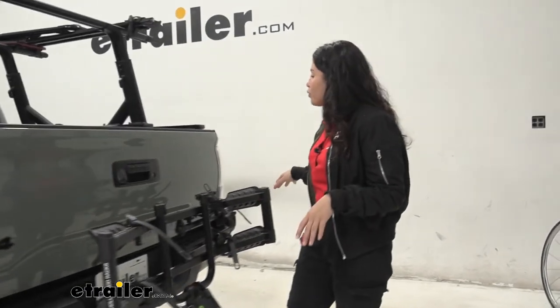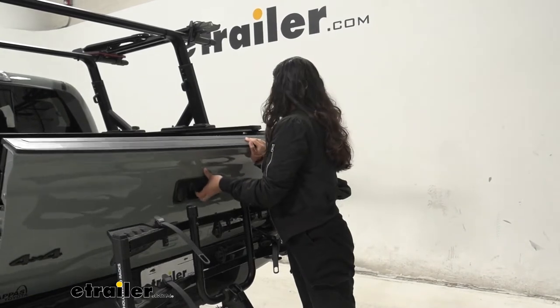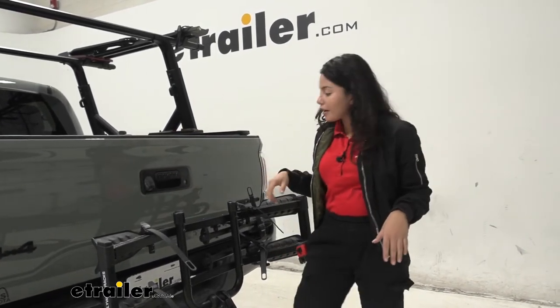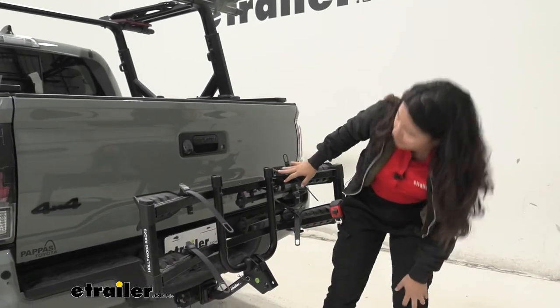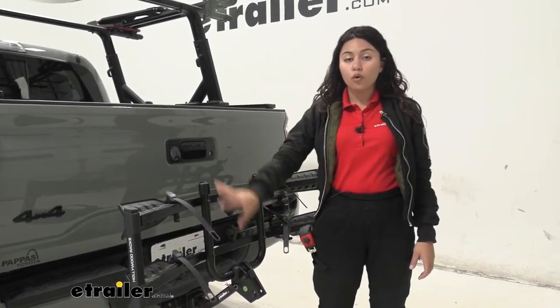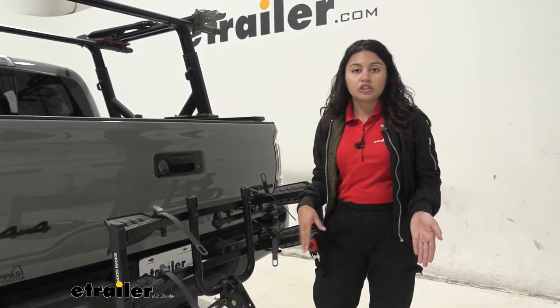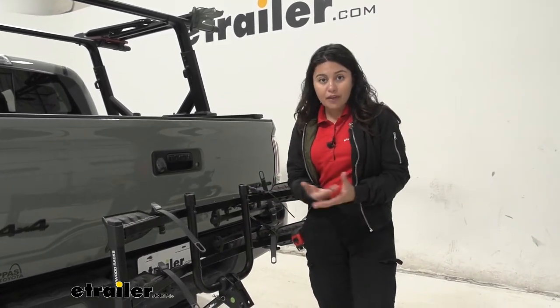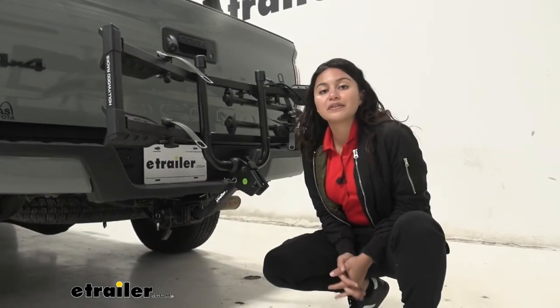Living with a bike rack behind your truck: with it folded up, you can still open the tailgate. Your taillights are not covered, and your license plate is visible. However, with the open design of the Destination rack, you can also just keep this in a down position if license plate visibility is a concern for you.